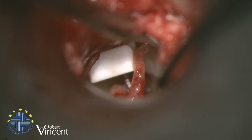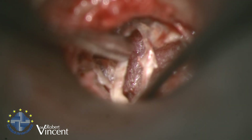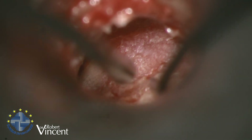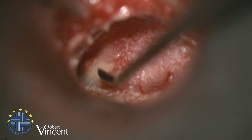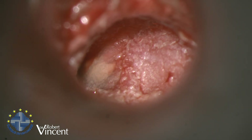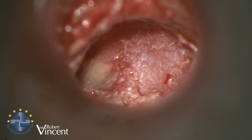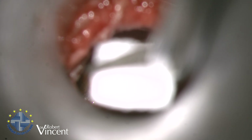I will now reposition the tympanomeatal flap and it's over. I'll put a Merocel and as usual the Merocel will be removed on the fifth day. The first hearing test is on the sixth day just to rule out any problem with the inner ear, and then I will see the patient after three months.